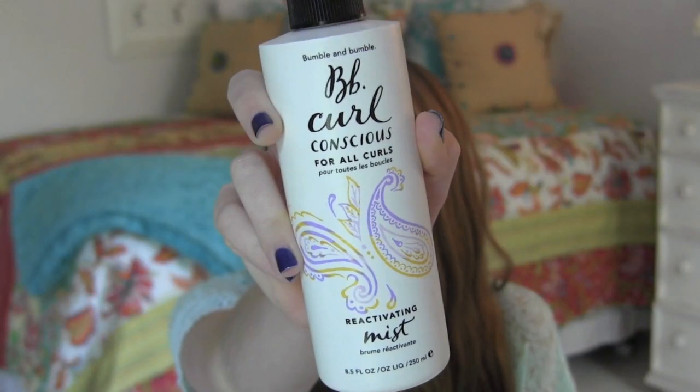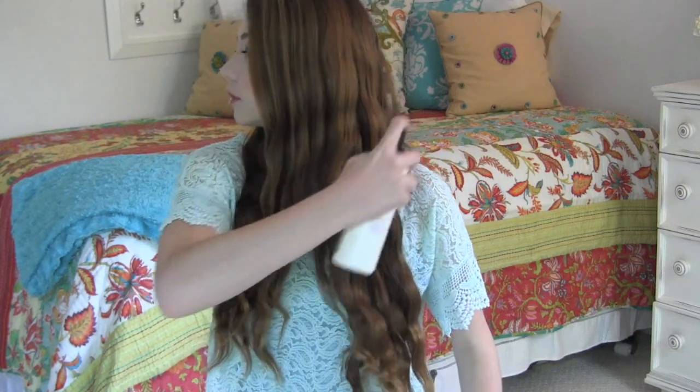I don't set my hair with hairspray because I want it to look as natural as possible and I don't want that crunchy, stiff look. So I'm going to be spraying my hair with the Bumble and Bumble Curl Conscious for All Curls Reactivating Mist. When you spray this in your hair, it's going to help enhance your waves and curls and give them a little boost. I'm just spraying this towards the ends of my hair — just lightly, not too much. This smells very, very good. I spray that after I undo the braids to help them be a little bit more wavy.